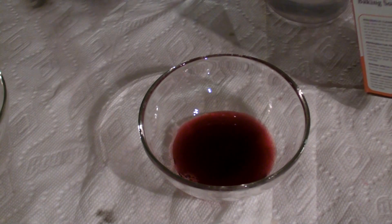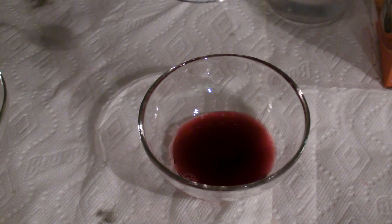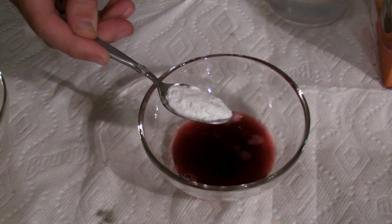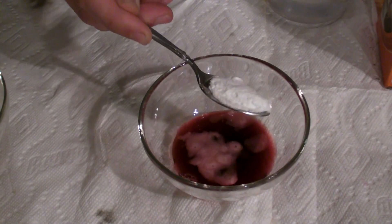Cranberry juice is an acid when it comes out of the bottle. Baking soda is a base, and a base is sort of the opposite of an acid. So when those two things come together, you'll notice a reaction.